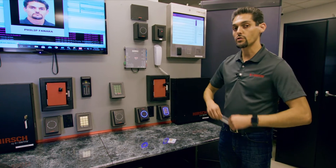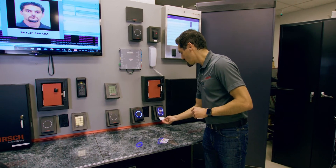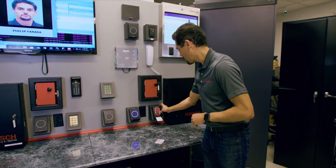Last but not least is our dual factor authentication. We insert our contact, enter our PIN, and we get an access grant again.